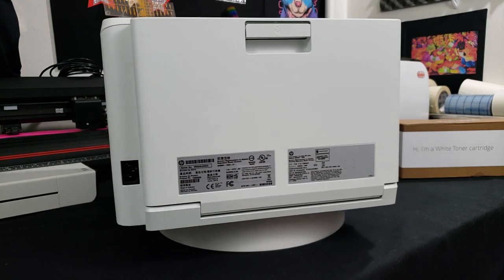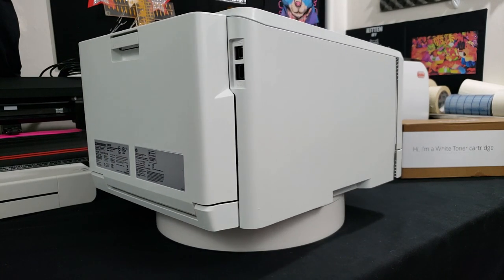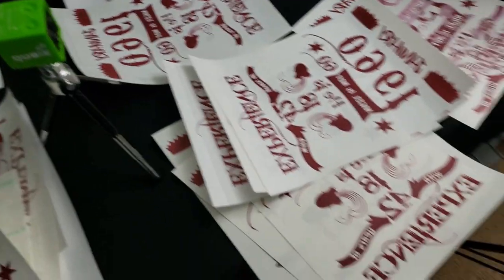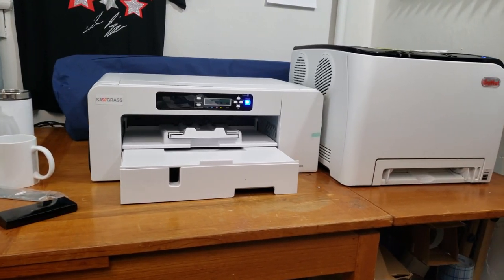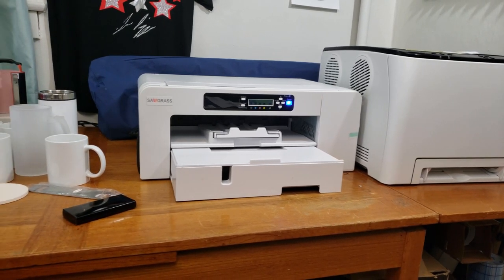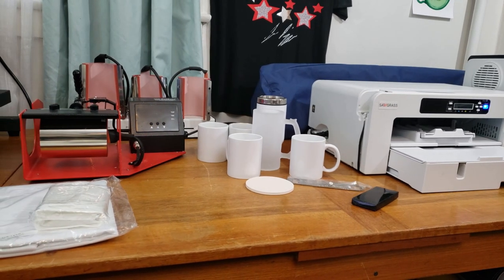Of these nine laser light papers we're going to be testing, eight of them are going to use the single-step method where you just print and press, and then one of them is a two-step laser light paper. You can see more about them in the video description down below. I'm also going to be doing some Chromoblast prints so I can use up some ink before switching this to a sublimation printer.